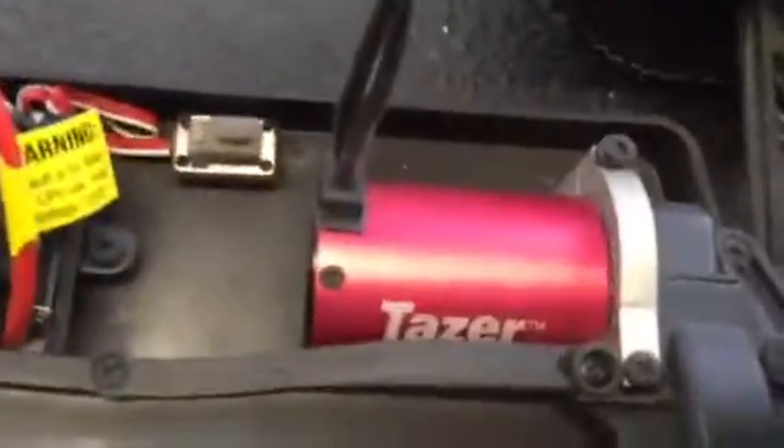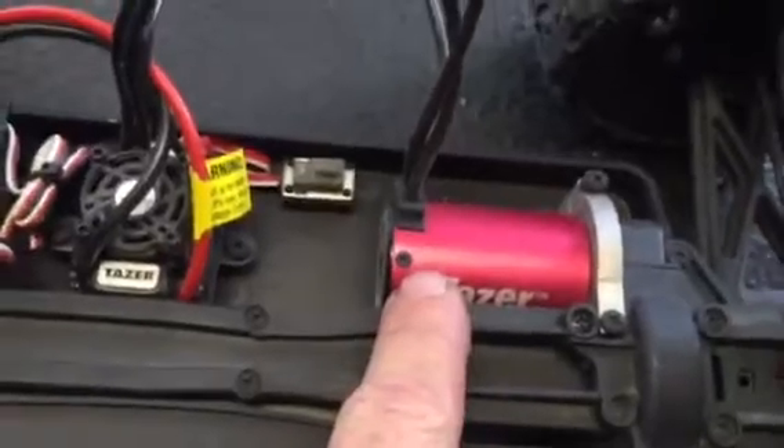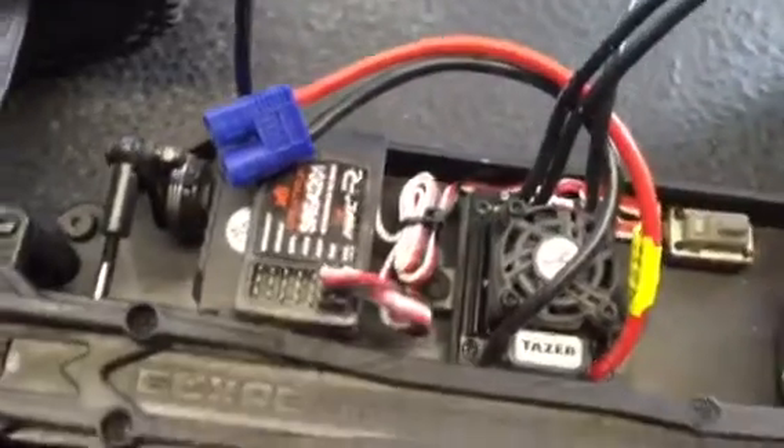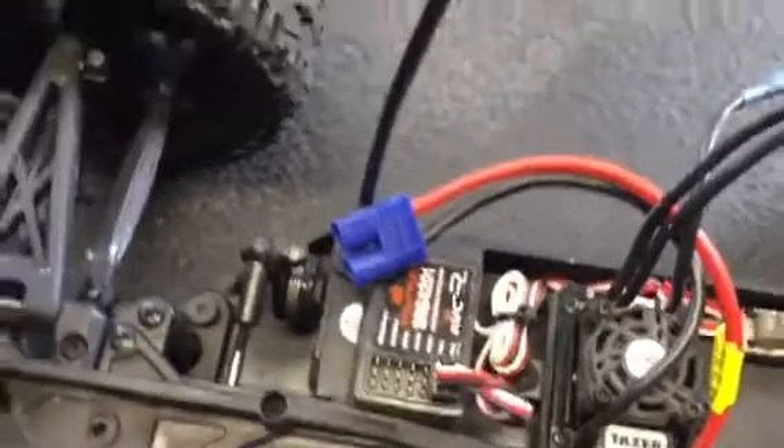This is the new motor — it's the 4,000 kV I put in there today. And of course that's the AVC active vehicle control system, which is amazing. I'll probably install this on every truck I have. This is a good beginner truck.